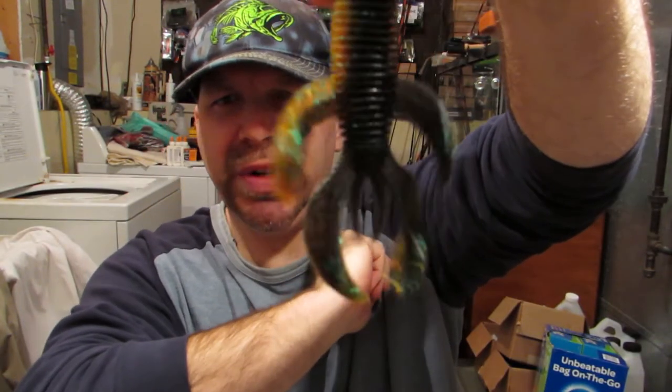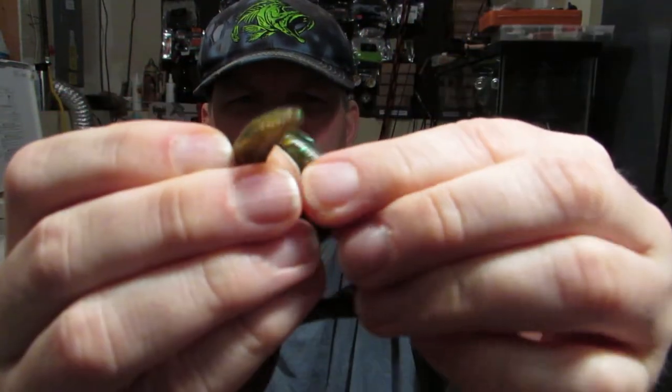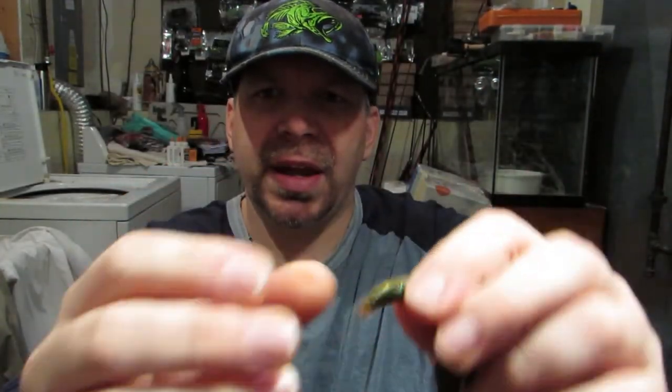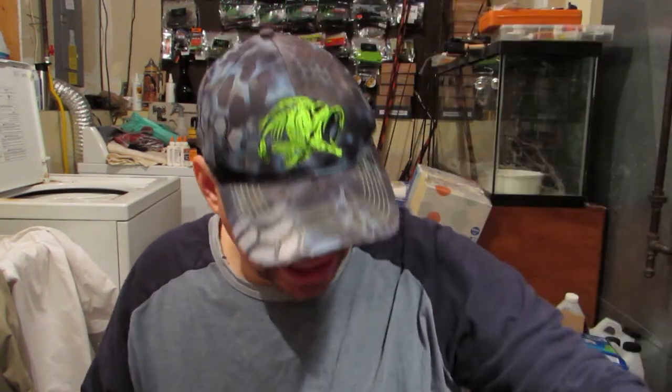We are going to throw this in the test tank and see what all these flappers do. They're all beefed up — these two in the front are kind of cupped. And then the two in the back are the same deal. So we're going to see what kind of action we get out of the Jungle Menace in the test tank.